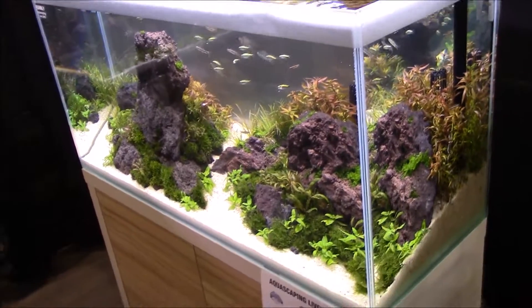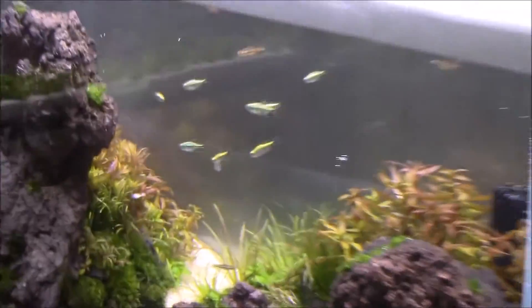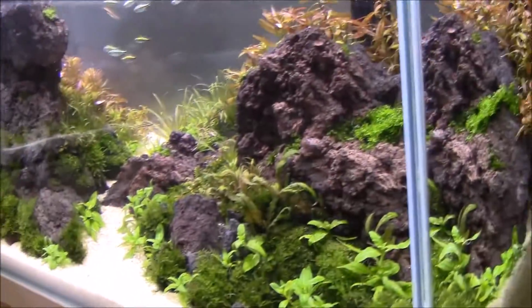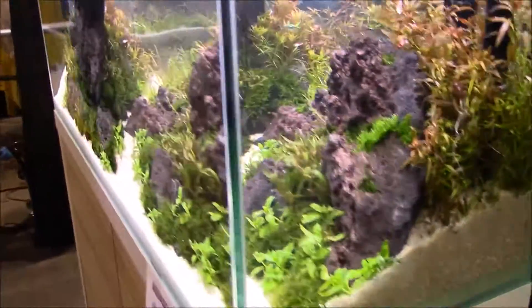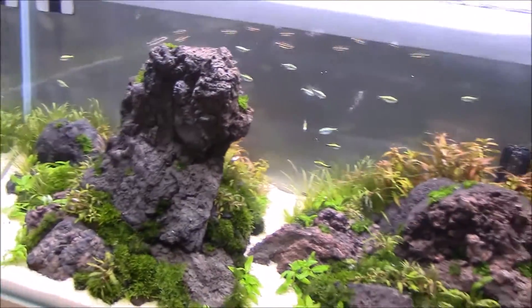Moving right along, we've got a similar setup — that valley formation again. There are gold tetras chilling right over here, and some fish loaches. Overall an amazing setup with a great side profile and a lot of cover on the rock — a really natural setup.